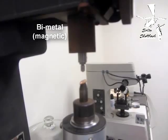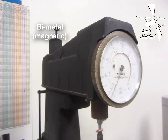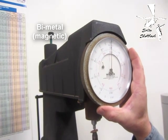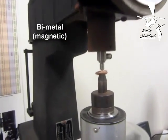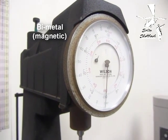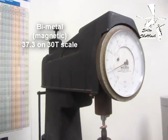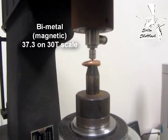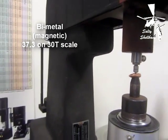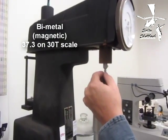That's the bi-metal. I'll do a preload — 37.3. What scale is that? It's not C. It's 30T. So 37.3, and that's on the bi-metal.